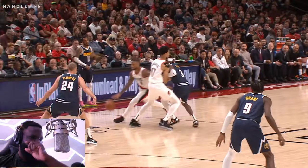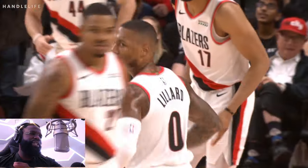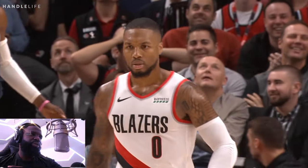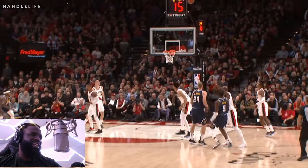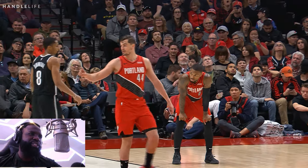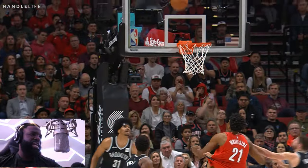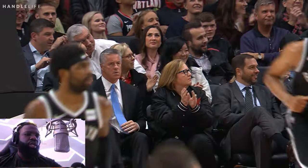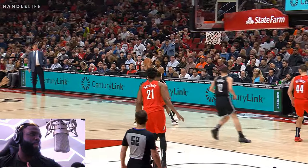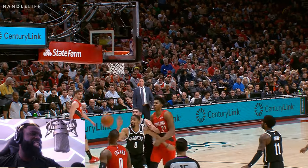He switches to the inside hand again, acts like he's going to the middle and changes direction. Again, when you use the screen, switch to your inside hand to make the big confused on which direction you're going. Dame is really patient on waiting for the screen, then switches to the inside hand and uses his off hand. Who is the best guard of all time using ball screens?